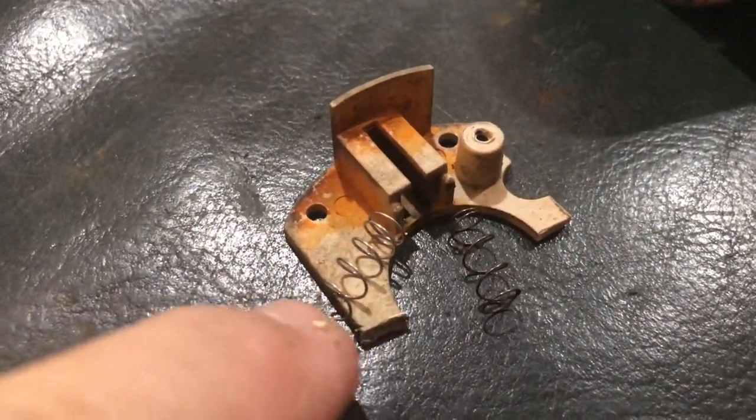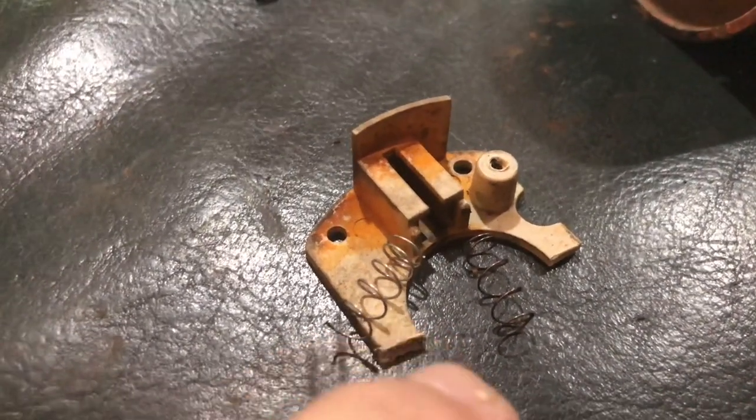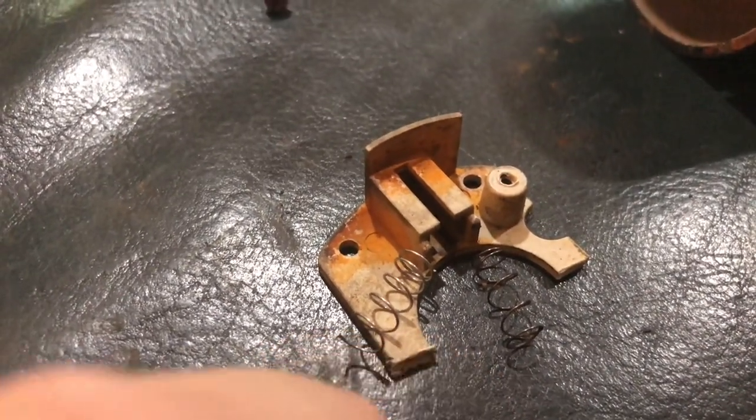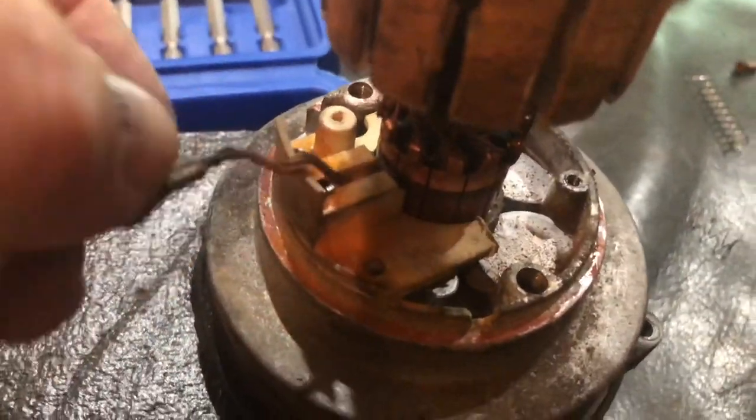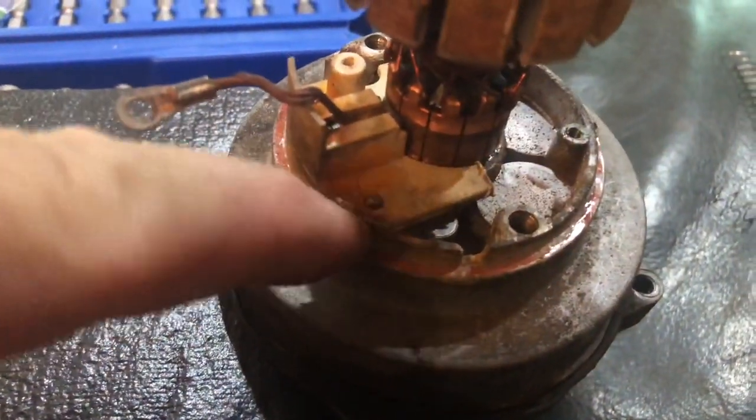This is my replacement spring after I've cut it — it's about the same length. I believe it's going to work just right. I'm going to try to install it. And here you see the one I've attached again — this is the one that was worn out. The spring was out of it.